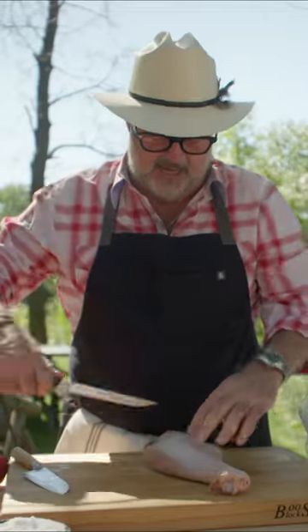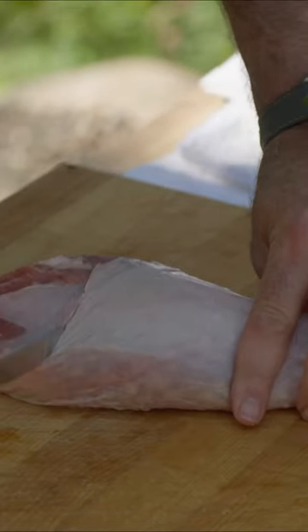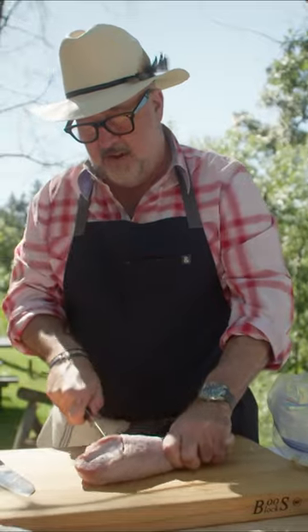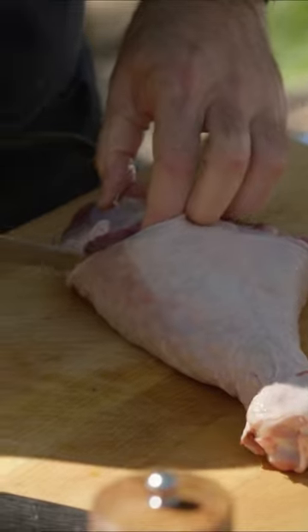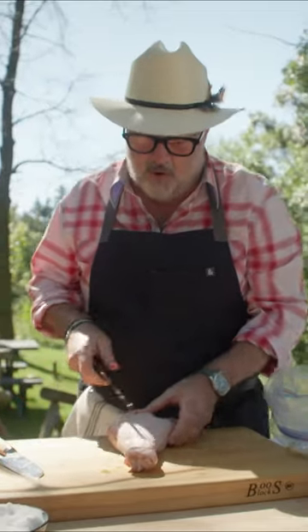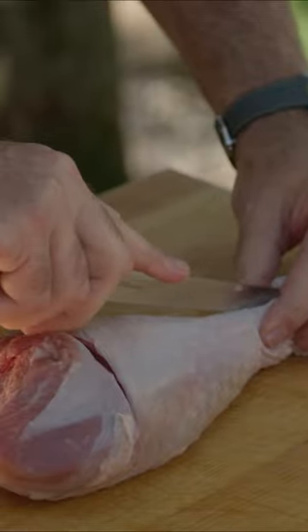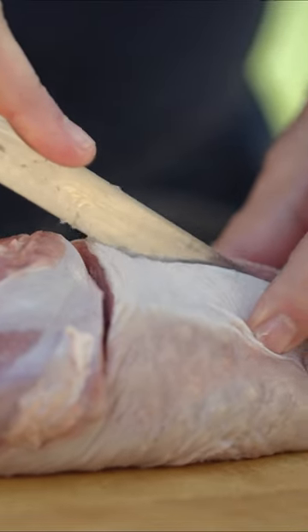The next thing we're going to do is take a knife and go across at the top. We're going to come down through those tendons — we're not going to go all the way to the other side. Then I'm going to take this knife, follow the bone, and just scrape down the edges or cut them open.